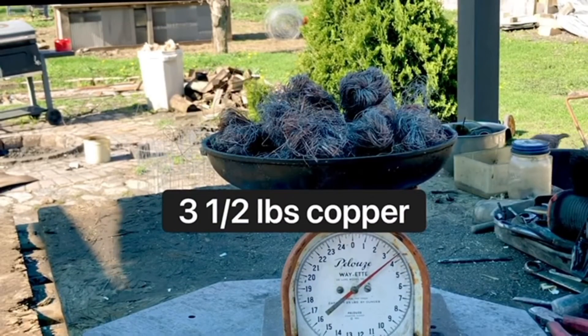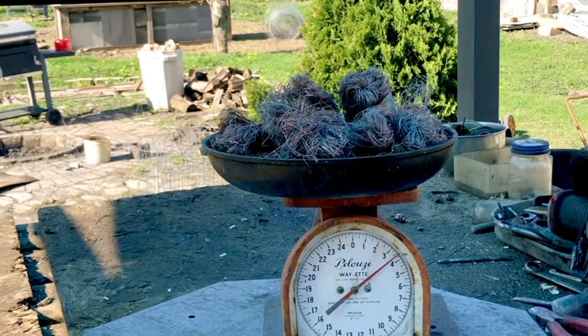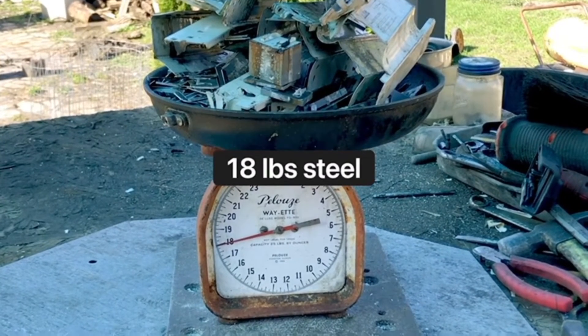Let's go check the weight on everything. Looks like we got about three and a half pounds of copper and about 18 pounds of steel.